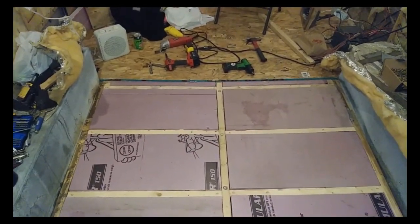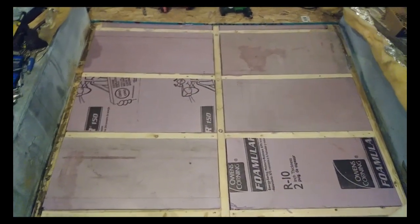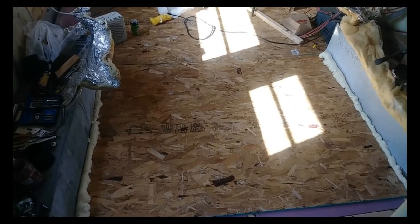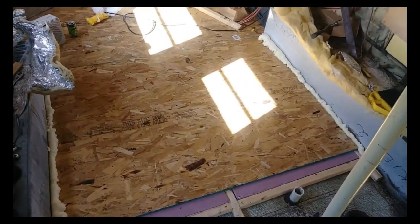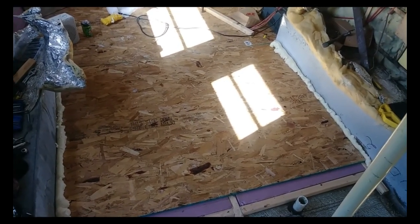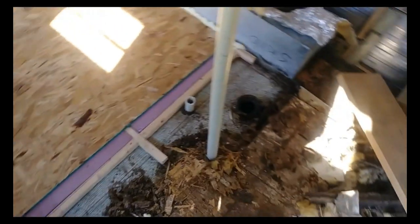About to go cut the OSB board for the next section of flooring. Here is the next stage of the floor completed, and the cracks along the wheel wells filled with foam - getting everything sealed up. On to this next section.